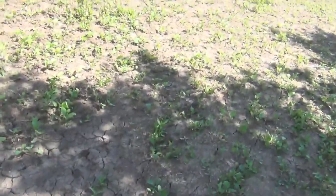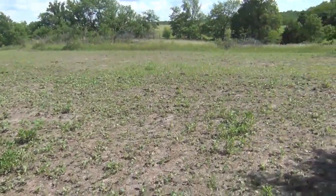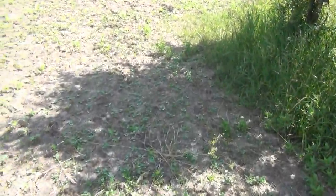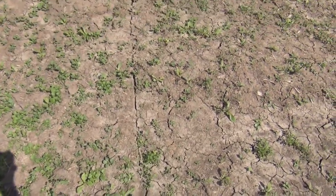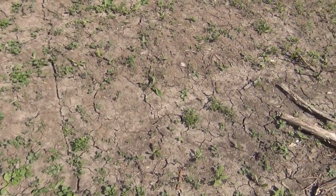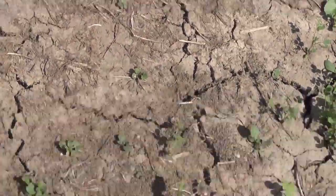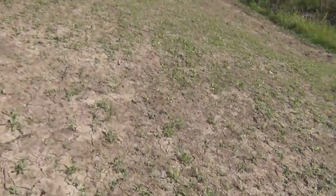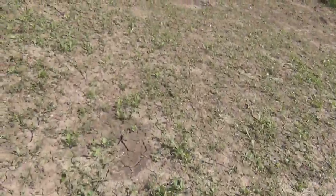You can see the deer have been in here. I got them on camera eating this stuff already. They're eating everything. This is what happens here in southern Iowa — you go from having all kinds of rain to either the mud or the ground cracking up on you. That's the best soil, but you do with what you can, at least in this area.